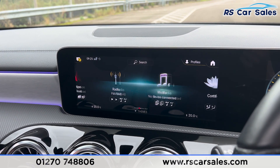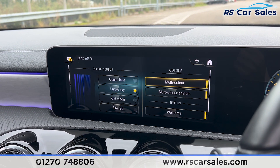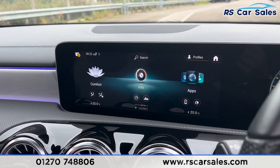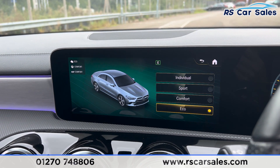Going onto the main menu, you can scroll across all the other features the vehicle has. Under Comfort you find the ambient lighting, where there are plenty of colours to choose from. We also have the seat kinetics feature here as well.